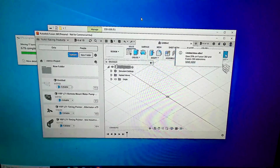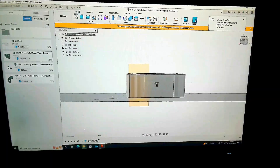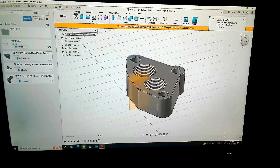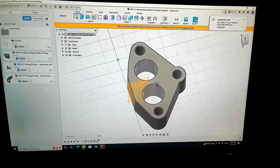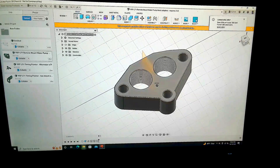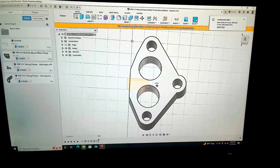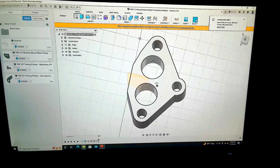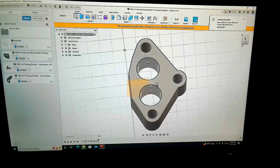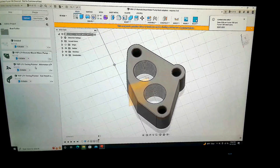We've got Autodesk Fusion 360 pulled up here. This first piece is going to be our block adapters for a remote mount water pump setup. This was actually the most difficult piece out of all of it. Even though I made the timing pointer completely from scratch, I tried to model this one off of the water pump gasket, but it was surprisingly hard because there was no point to pick up from that was completely square with any other point — everything was asymmetrical.